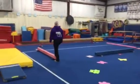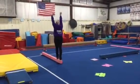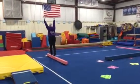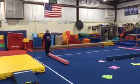Next we're going to be doing our releve walks again. Last week we did them on a floor beam. This week the beam's a little higher so way up high on our tiptoes reaching for the ceiling all the way down.